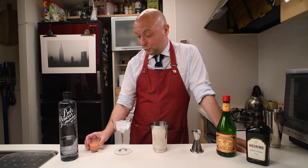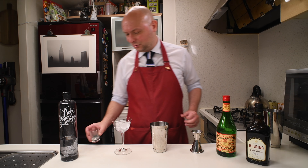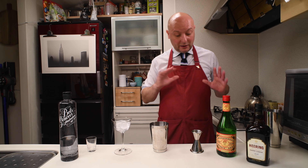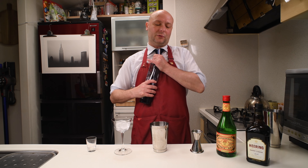We're gonna start with 22.5 ml of pink grapefruit juice — I already measured it to speed things up. And everything is pretty much going to be 22.5 ml, or 3/4 of an ounce.